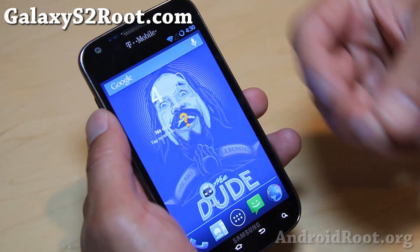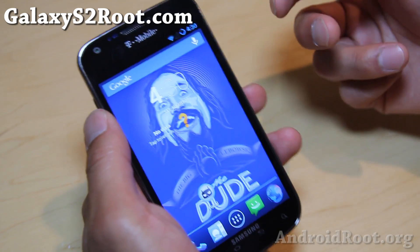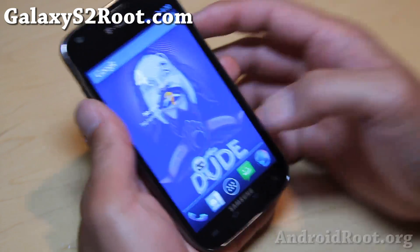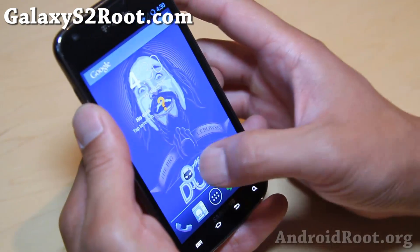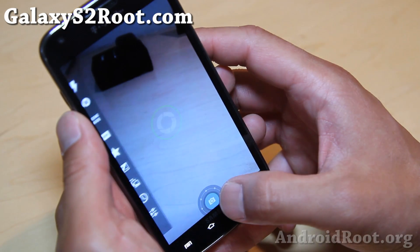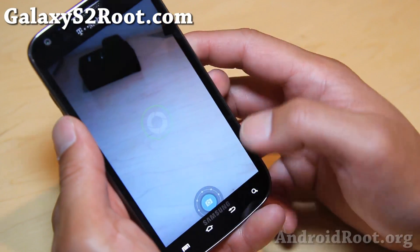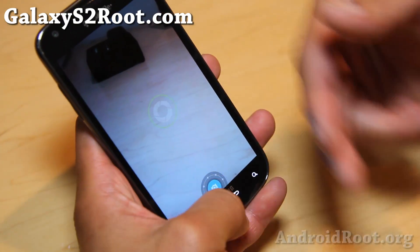So if you need to use your camera for a special birthday or your kid being born, do not use this ROM and do not use the stock camera because it force closes on you. A focal camera sort of works — not too bad — but sometimes it kind of freezes like that. It does work sometimes and sometimes it doesn't.